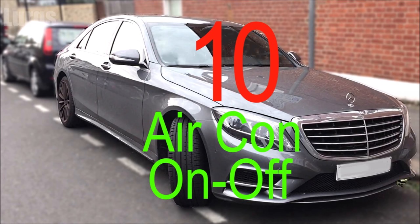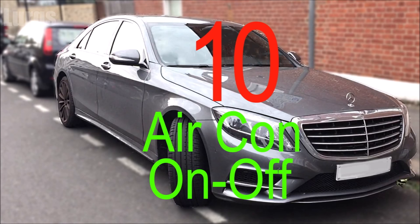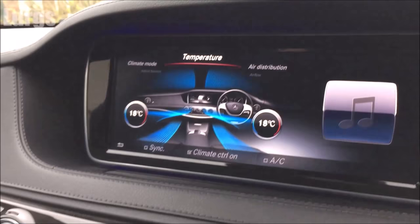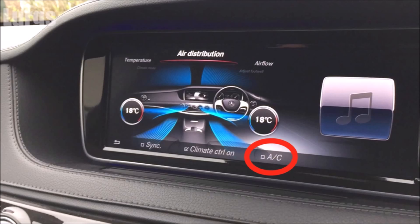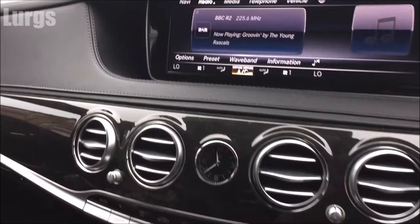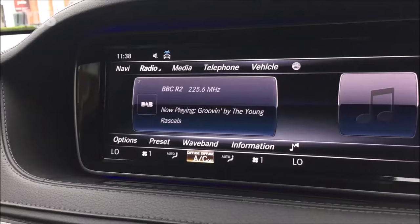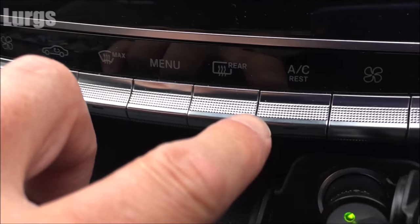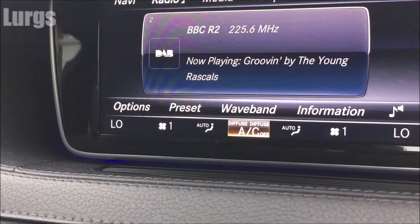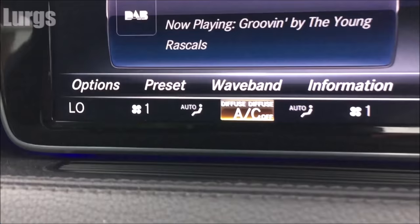Tip number ten: how to turn the air conditioning on and off very easily. You might think you have to go into the menu system, select the temperature system on the dashboard screen, find the air conditioning icon in the bottom right corner and tick it — but you don't need any of that. Simply press the air conditioning rest button: when the LED is lit the air conditioning is on; press it again and when the light is out, the air conditioning is off. It's that simple.